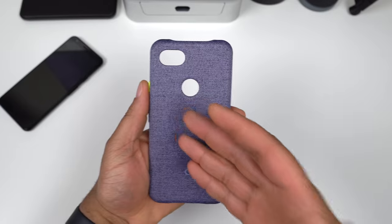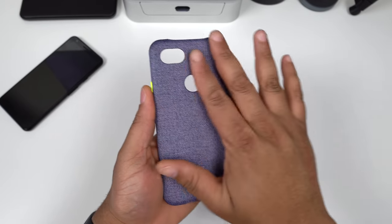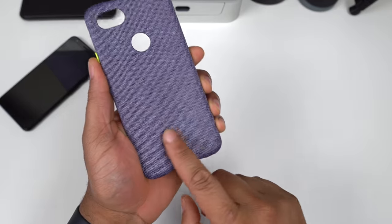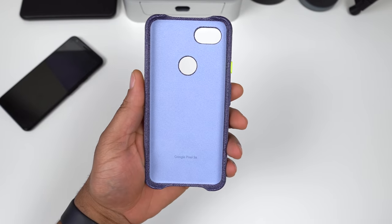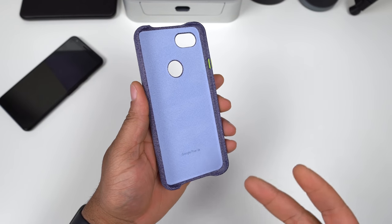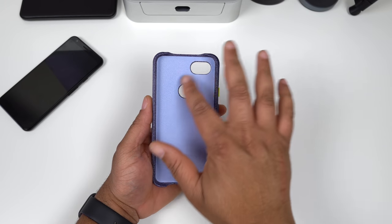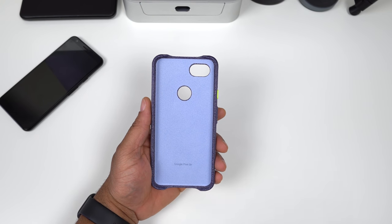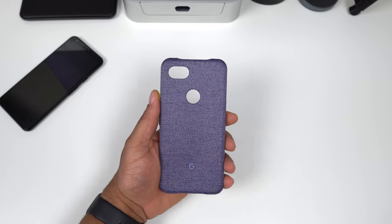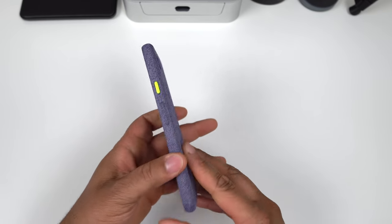Let's take a look at the case once again — fabric style case for the XL version. At face value we get that very nice fabric material, love it, very grippy. On the bottom you get a little Google logo. Flipping over on the inside you get a very nice felt microfiber lining — I really love that because no phone should have a hard plastic back, that's how scratches develop. Good job on making this soft lining to protect the back of the 3a XL. You also get the cutouts for your camera and fingerprint sensor.